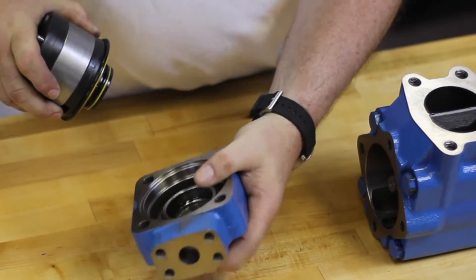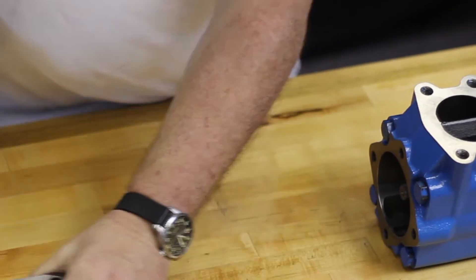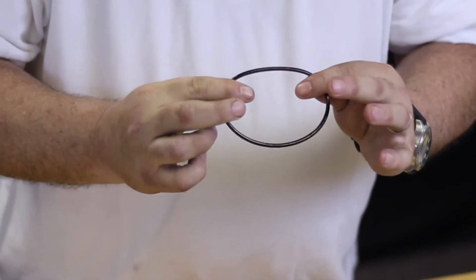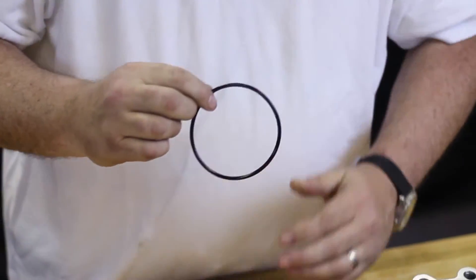You just give it a little twist and it should separate. Also, the cover O-ring has come off with it. We'll reinstall that when we put it back on.